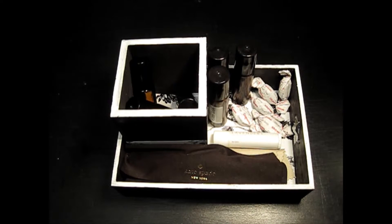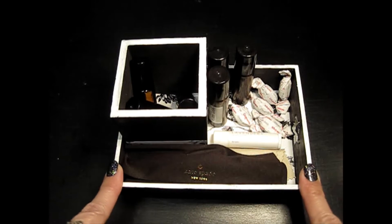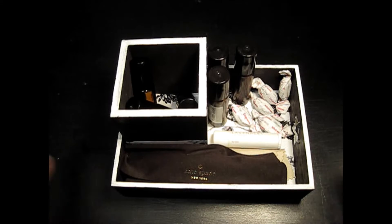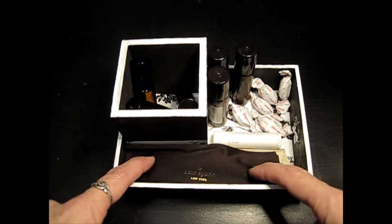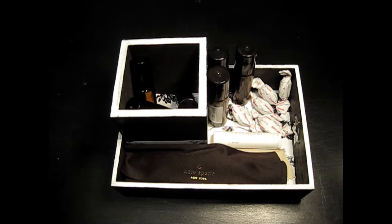Hello! I just wanted to give you a quick update on the box that I made from Dollar Tree. This is how it sits on my nightstand. I literally keep my oils, cough drops, lip balm, and my glasses in here. And it has been the best organizational thing that I have ever done.